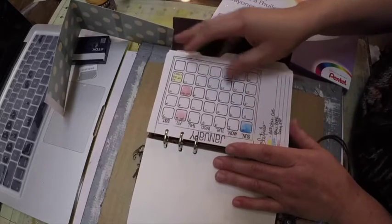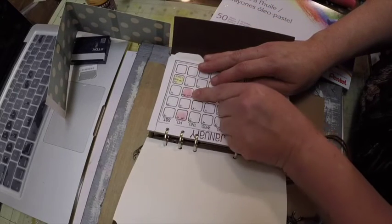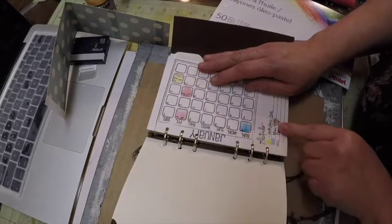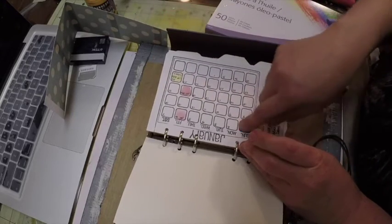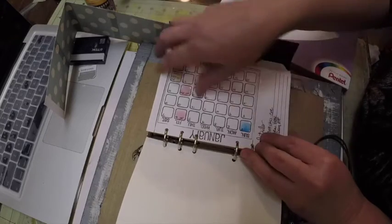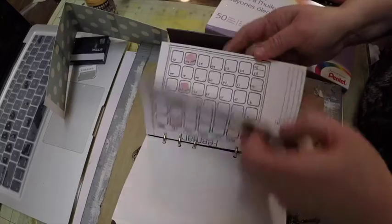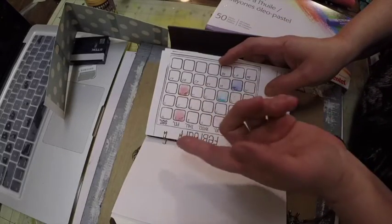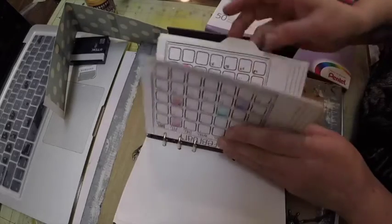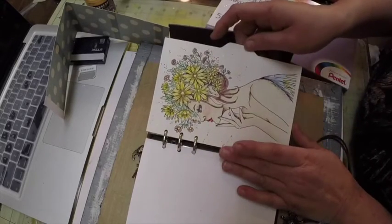Here is one of the Prima princesses, and then this is the calendar — this is the calendar stamp. I even color-coded the days that I'm off and the different things I have for that month and the holidays. I put all the federal holidays on here that I'm going to have off.